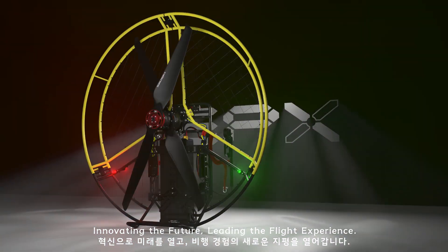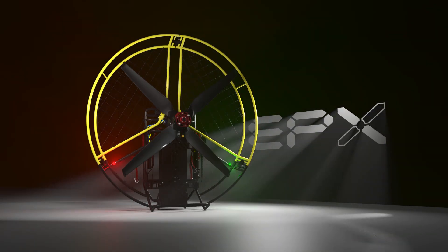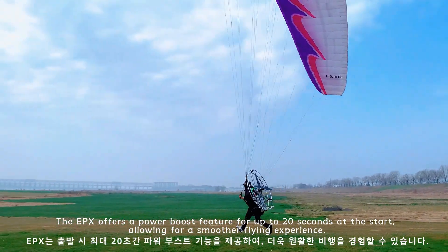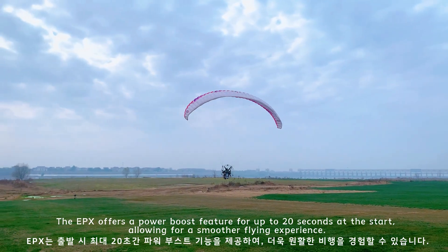Innovating the future, leading the flight experience. The EPX offers a power boost feature for up to 20 seconds at the start, allowing for a smoother flying experience.